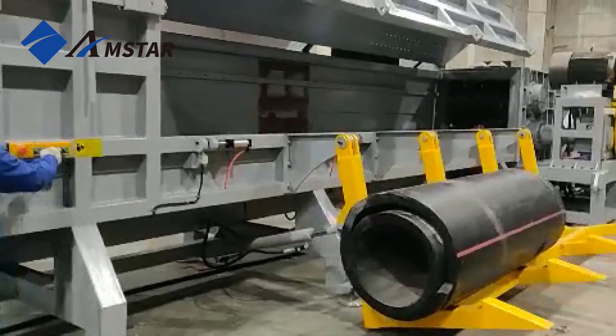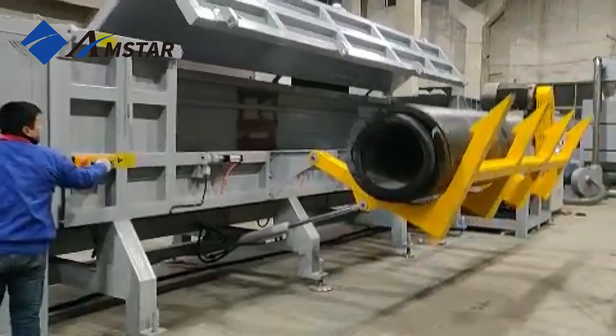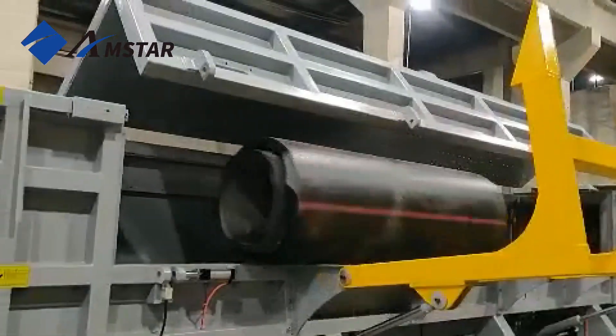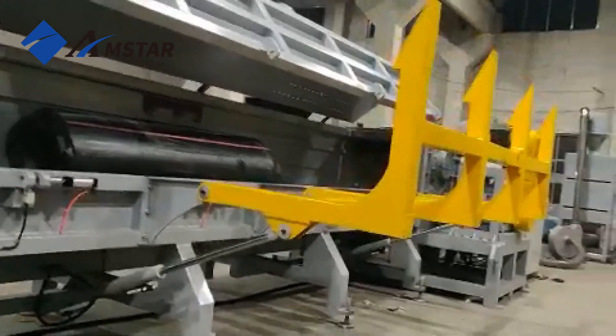The system can process pipes up to 1,200 mm in diameter and 6,000 mm long. They go into the machine through a custom-designed feeding hopper, making loading simple and efficient.